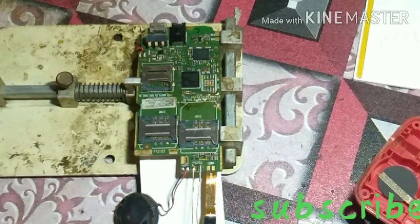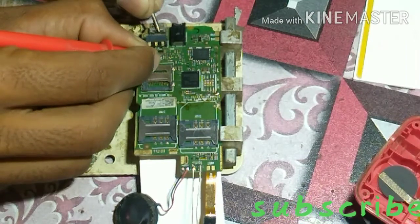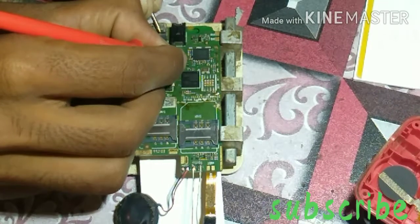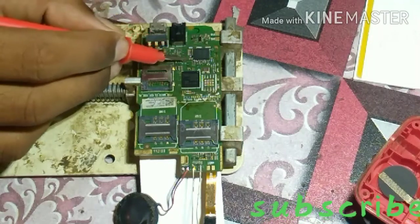There are two shorted capacitors. This one is a short, and this one is a short. You can see them from here.